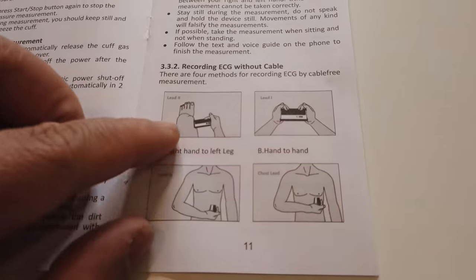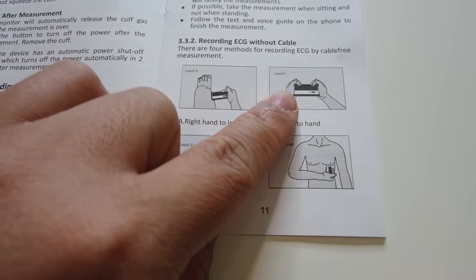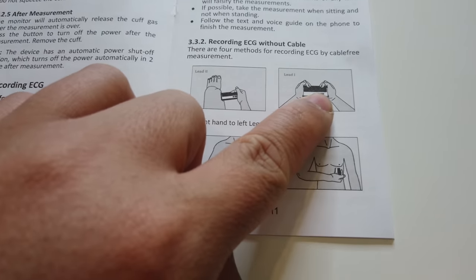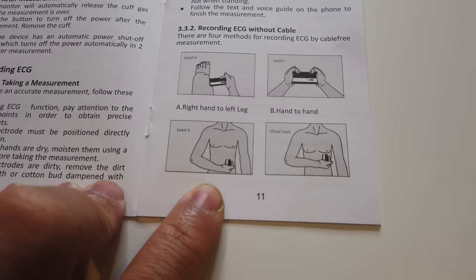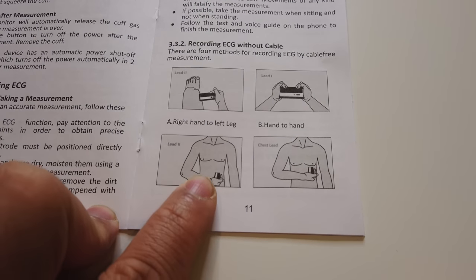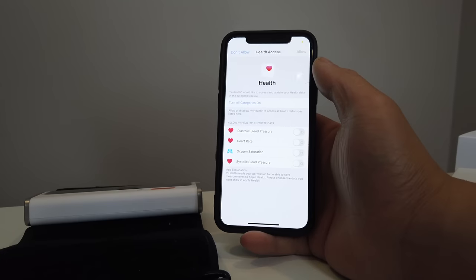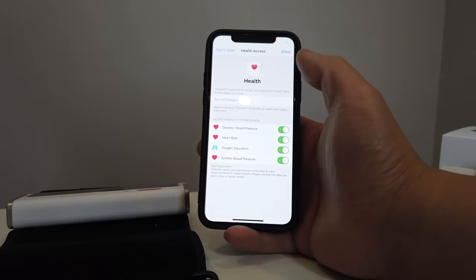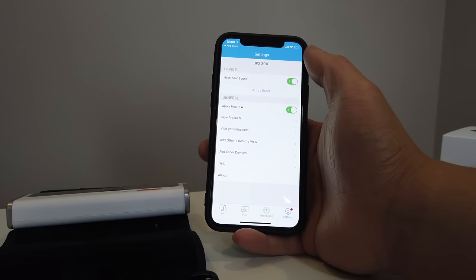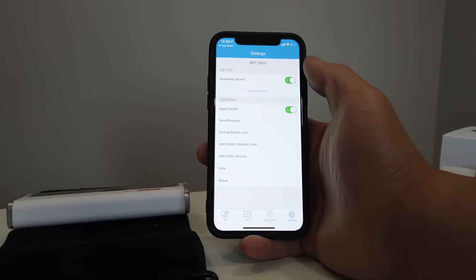The instructions show there are different ways to measure your ECG. The one we did is Lead 1 — hand to hand. There's also right hand to left leg, and there's Lead 2 and a chest lead as well. You can also connect this to your Apple Health — if you're into that, you can turn that on and everything will be synced to Apple Health.